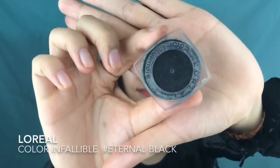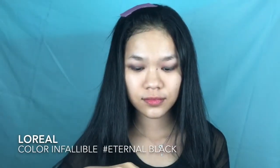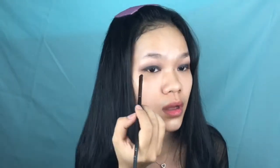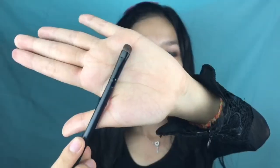I'm using this e.l.f. Glitter Primer on my lid to help the next shadow stick. This is the star of the show — the L'Oréal Color Infallible shadow in the shade Eternal Black. I'm packing that onto my lid, making sure not to go past the crease, keeping the color low. I drag it to the outer V as well, then use a smudge brush to blend the gray and brown together with no harsh lines.